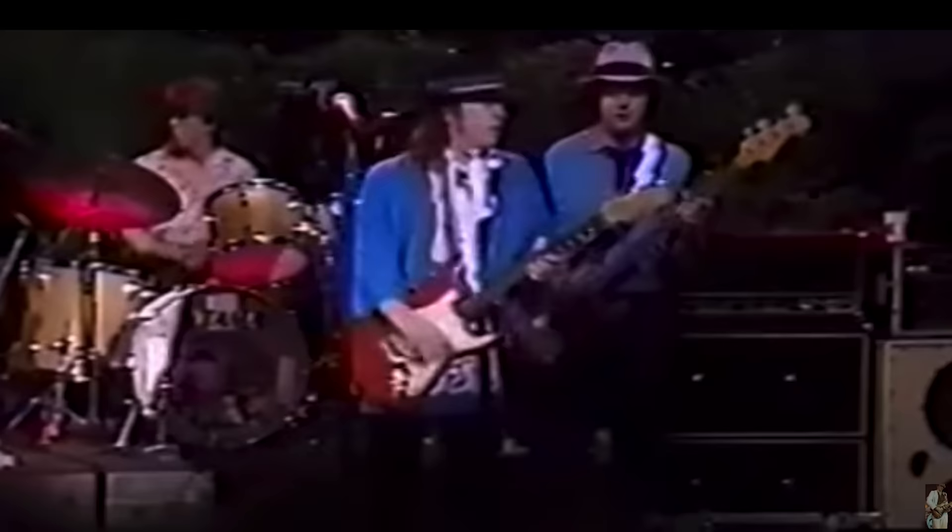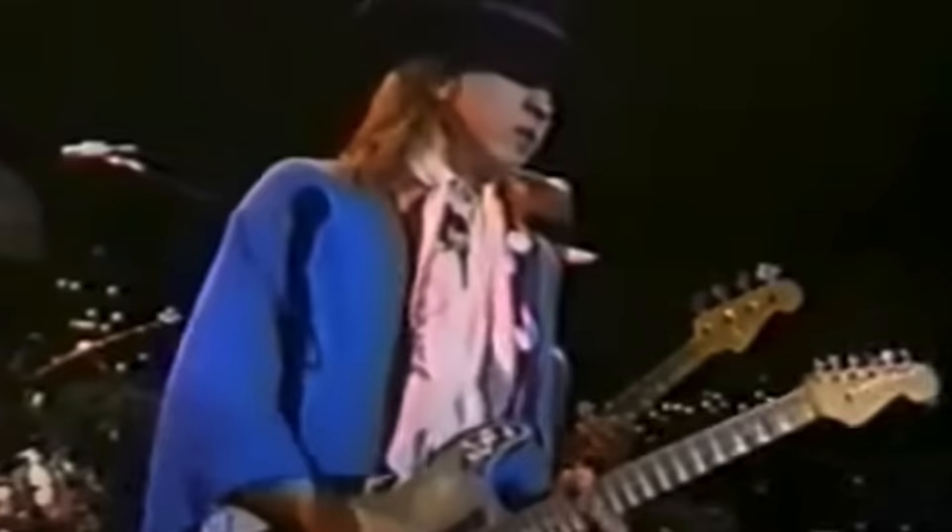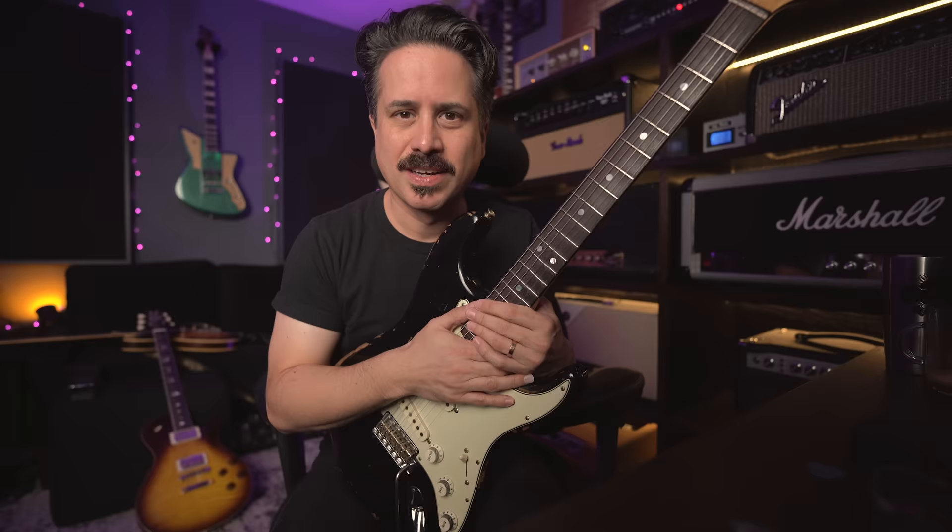One of the main and most crucial parts of Stevie Ray Vaughan's playing is repetition. When he was soloing, he would often just live in one area of the guitar and really work it out — be super repetitive — but it was never monotonous or boring. So I want to talk a little bit about how we can borrow the idea of repetition from Stevie and put it into our own playing.